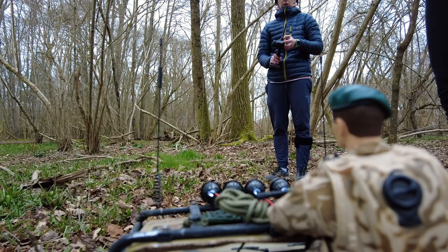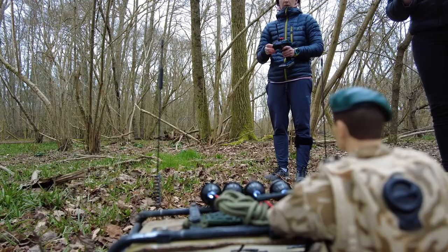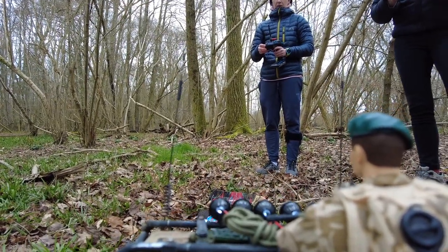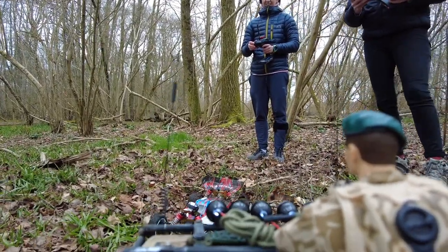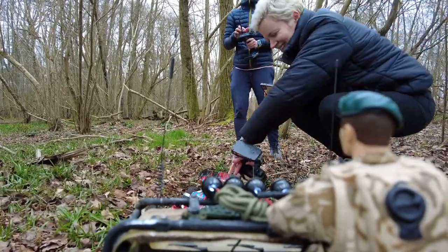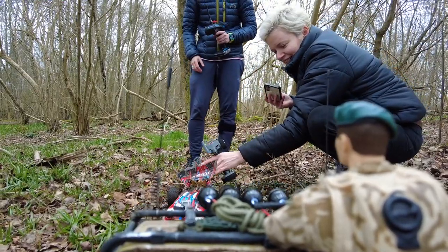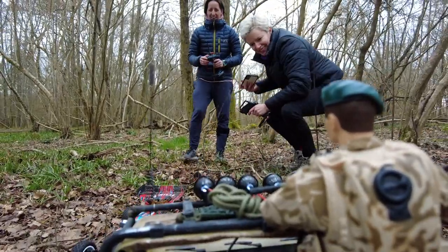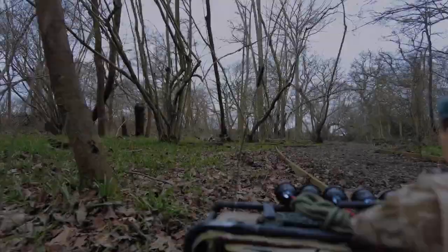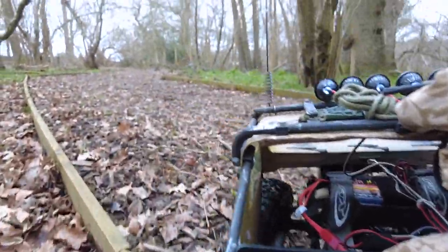The only thing I would say is it's definitely not waterproof, so you really wouldn't want to topple it over. But yeah, it's absolutely fantastic — really good first-person point of view. At the moment we're trying to winch out the other buggy with the winch on the front of the truck.